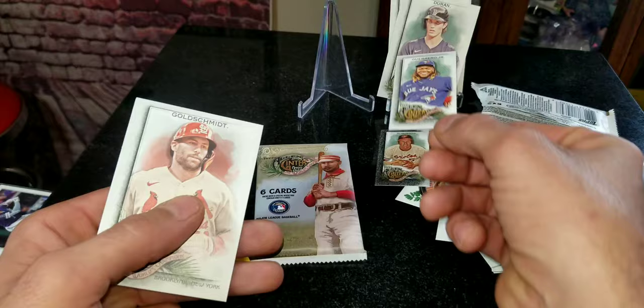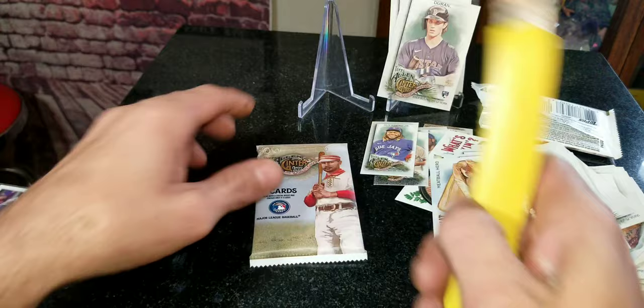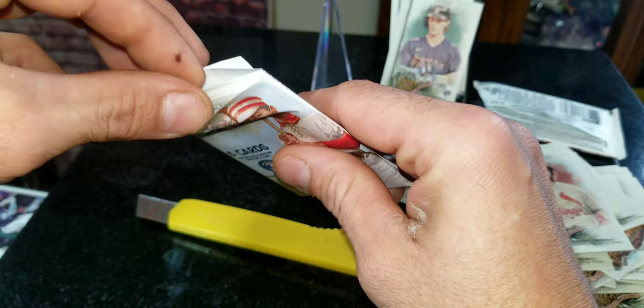We got Guerrero Jr.'s little short card right there, that's pretty cool, and then we got Paul Goldschmidt. All right guys, last pack — let's see if it was saving anything good for us in here. I don't feel it.